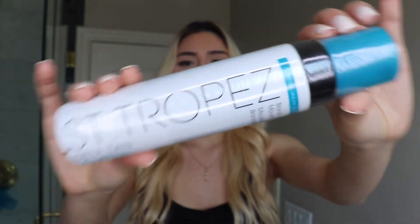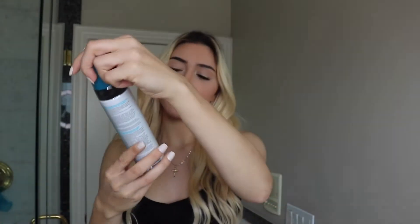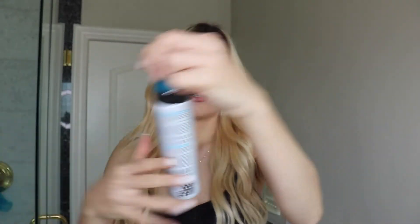We're going to be reviewing this St. Tropez — I'm not really sure how you pronounce it. It's a self-tanning bronzing mousse, and it's instant. I bought the mitt that comes with it too, and I'm super excited to show you guys if it works well.